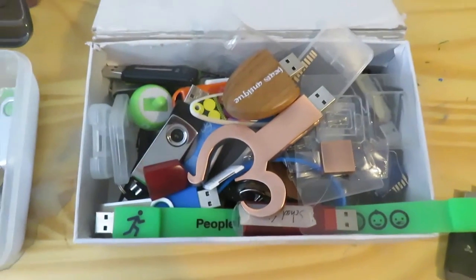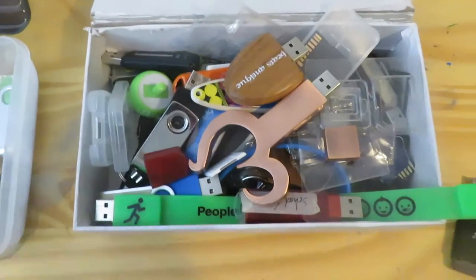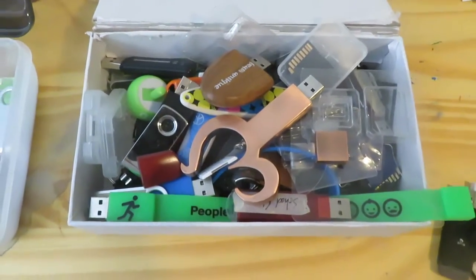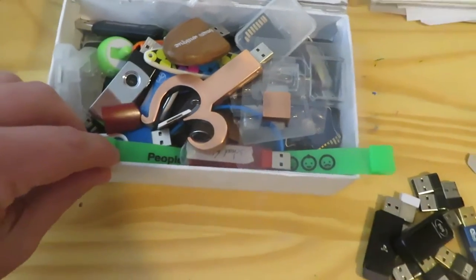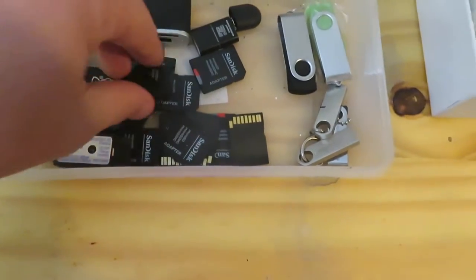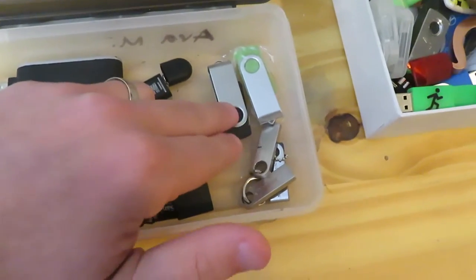So here it is — this bin is full and I've gone through all of these. I pulled out about two gigabytes of files — nothing too crazy, a lot of them are just presentations and workshops I've done, plus a couple of old-school memories. This is all going to the garbage.